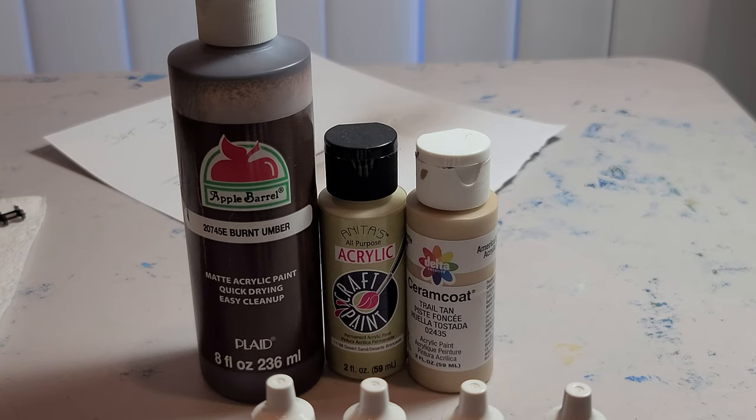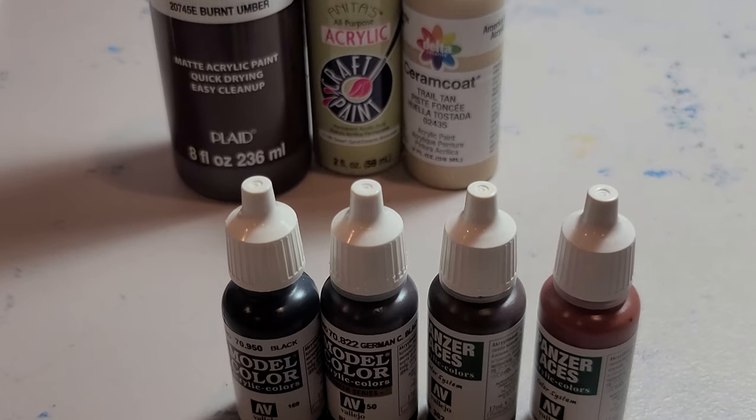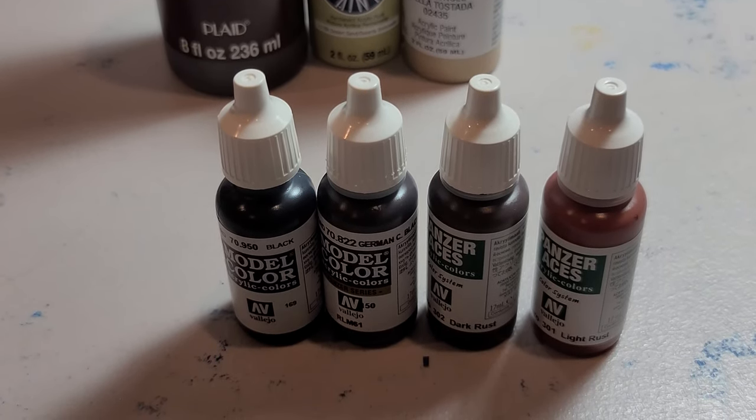Now that the dull coat is dry it is time for some color. For my base coat I use cheap craft paints: burnt umber, desert sand, and trail tan. For detailing I have started to use Vallejo paints. The colors I use from them are black, German Camo Black Brown, dark rust, light rust, and later on wood from their model air line — though as you can see, I forgot to add it into the lineup.